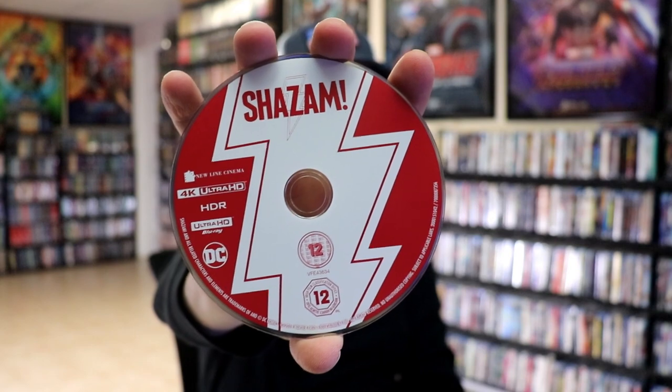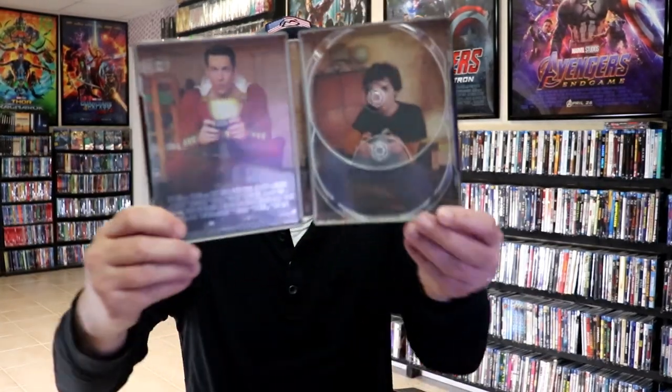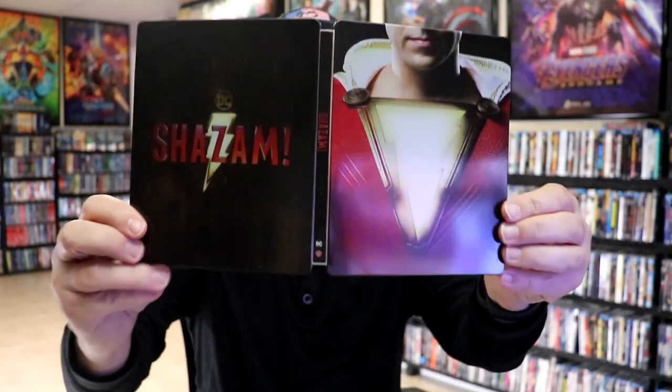Nice. On the inside we do have our two discs. We have our 4K disc here in red and our Blu-ray disc in blue. And we do have some inside artwork. So overall this is a really nice looking steelbook, and I'm really happy to have this particular edition in the collection. I really do like the artwork on this one.